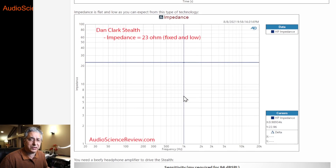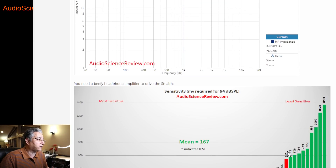This is a low impedance headphone, as planar magnetics tend to be — they're basically resistors. That gives a flat impedance response, which means a low-impedance headphone amplifier won't change its frequency response. But if you have a high-impedance headphone amplifier, you're going to lose a ton of power inside the amplifier and very little will get to the headphones. So don't stick a tube amp with high impedance in front of this. As for sensitivity, it's not very sensitive — the average across almost 60 headphones I've measured is 167 millivolts to reach 94 dB SPL, and this one needs about three times as much.